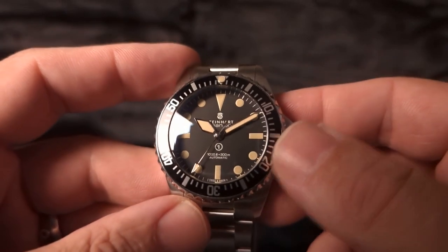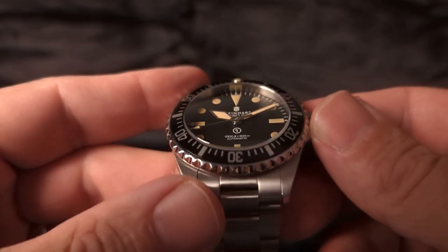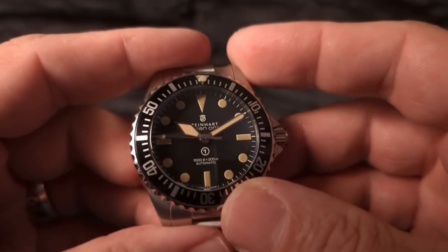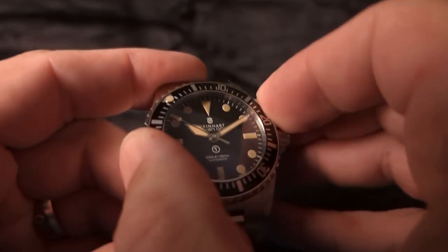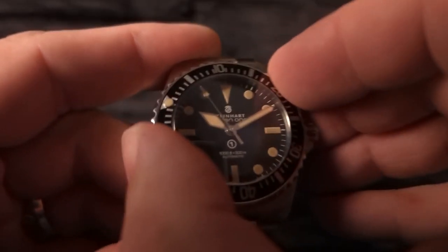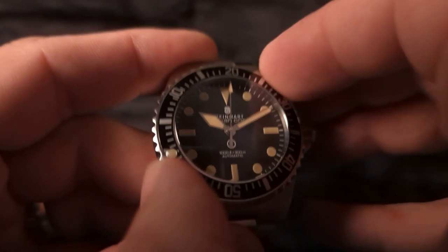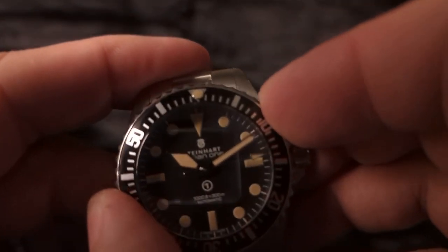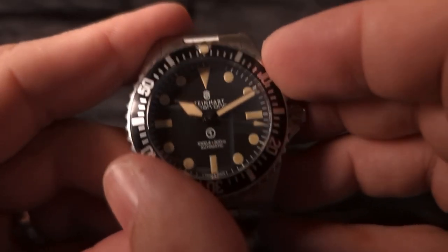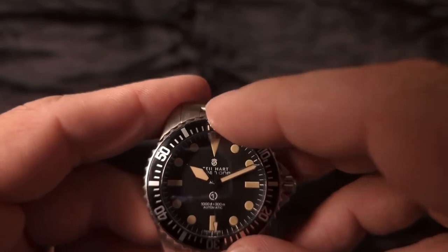Looking at the bezel, you see that it has minute markers all the way around it. I like that font — that's pretty great. Very grippy. So let's see what it's like to use this — that's pretty tight. Absolutely zero back play whatsoever, it just doesn't even move. Get this all the way around and let's see how this lines up at the top — there we go, spot on. I like that pip up there, that looks great.